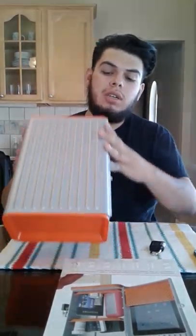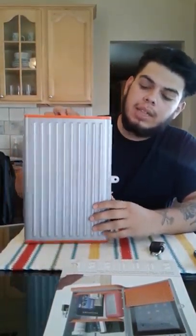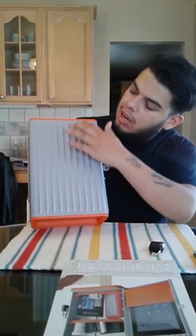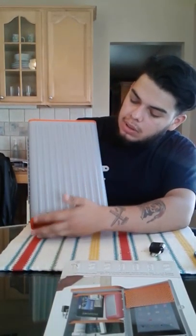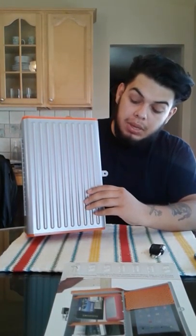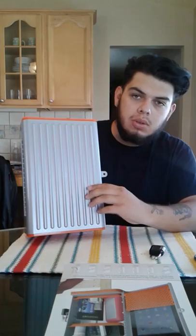What's up guys, Josh here. Today we're going to be looking at the tablet safe from Dorm Vault. It's a mini vault that could really be utilized to help out college kids or anyone in particular. Let's take a look inside.